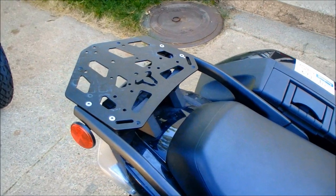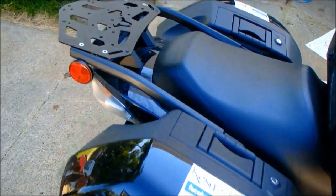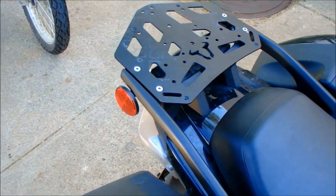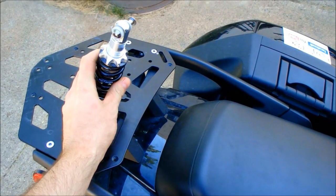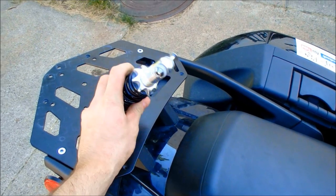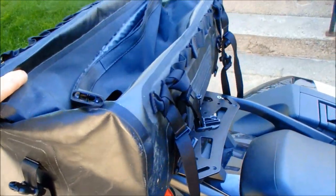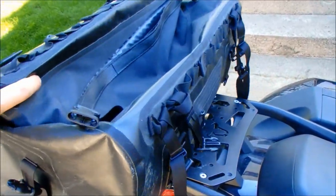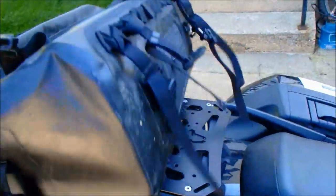Hey everybody, in this video I'm going to show how I built a backrest for my 1400 Concourse. I'm not just going to build a simple backrest — I'm going to put a mountain bike shock on it so that it's spring loaded for bumps. And I'm going to put this bag on the back, but because I'm putting this bag on the back with a backrest, there's not enough support for the bag, so I'm going to have to build a support for it also.